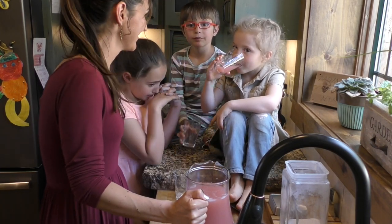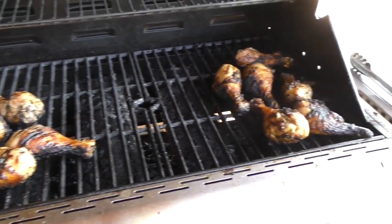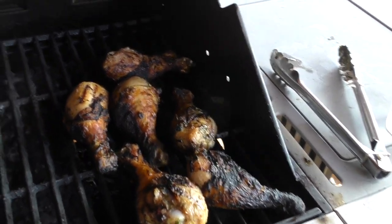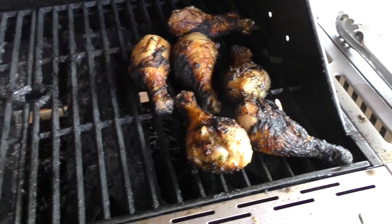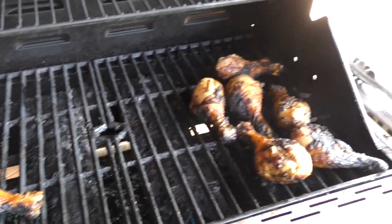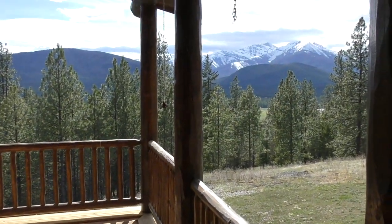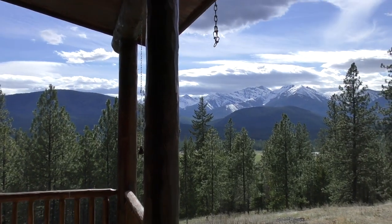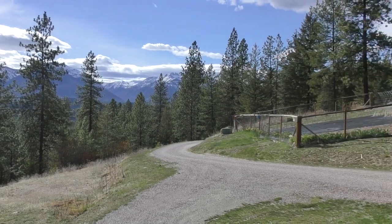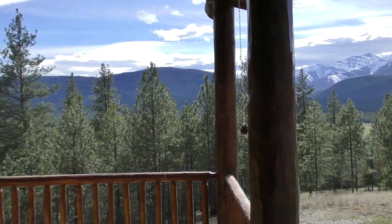As I was showing you how to make the rhubarb-ade, I forgot about my chicken outside, so one side is pretty burnt — but I think it'll still be okay. They look really good on one side so they're almost ready. Joa should be home soon. Just look out here — it's such a gloriously beautiful day, about 70 degrees. So beautiful, I just love it.